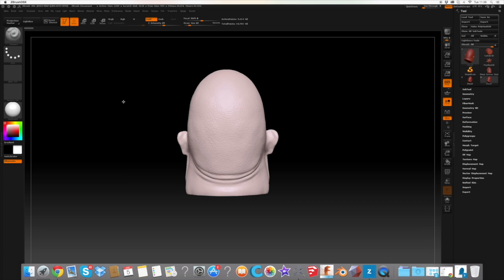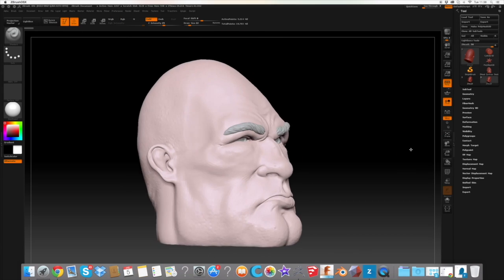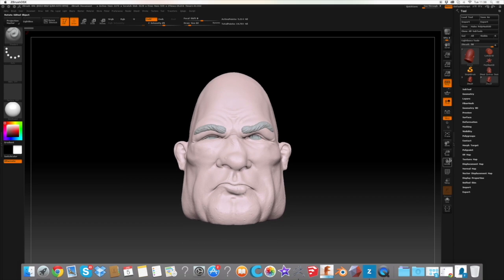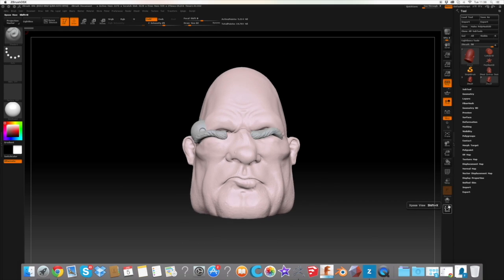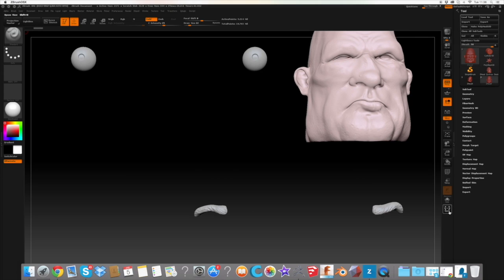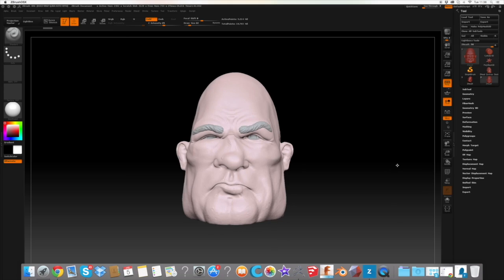In this video we'll be demonstrating how to prepare your ZBrush files ready for 3D printing. To demonstrate we'll be using one of our ZBrush sculptures. This particular piece is composed of five different elements: the head, the two eyes and the two eyebrows. These will have to be combined together to create a solid object.